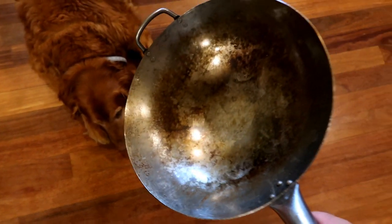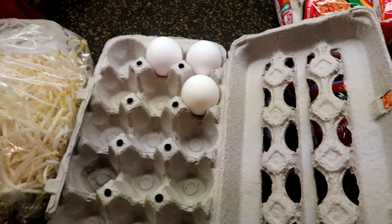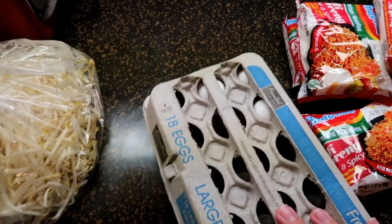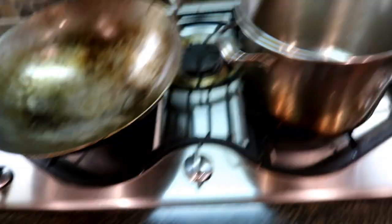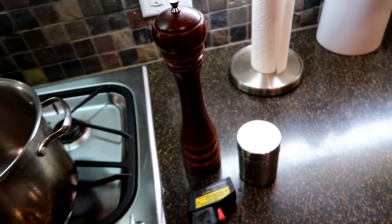Here's what you do. One packet of noodles for each person you're feeding. One egg for each person you're feeding — unless someone ate them all, then you go with whatever you got. Bean sprouts, baby bok choy, and you're going to need some oil. You're going to need a wok, and something to boil the noodles in. And because this is America — salt and pepper.